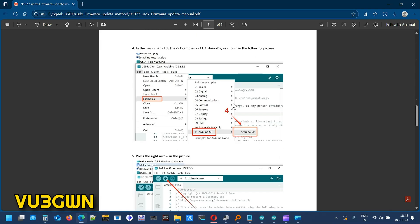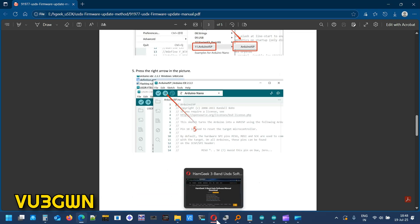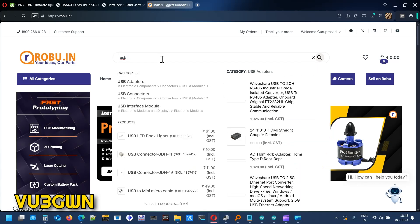You can purchase the USB ASP AVR programmer — I believe I purchased it from Robu. Let me find the link for that.